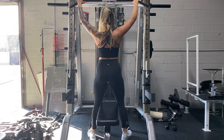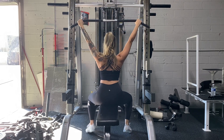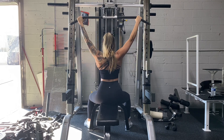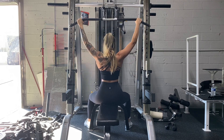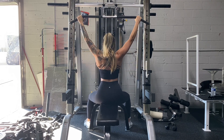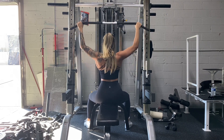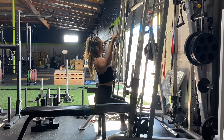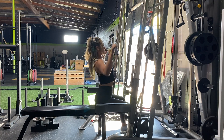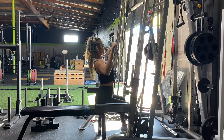I always like to start off my back days with some lat pulldowns. This is just the perfect exercise to help turn those lats on. One thing to be mindful of is to not allow yourself to shrug — some people let their shoulders and traps raise, which disengages the lats, and the lats are what we're targeting here. Try to keep those shoulders down and really squeeze those lats at the bottom of the movement.